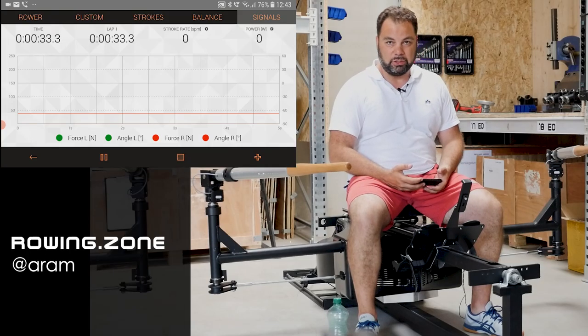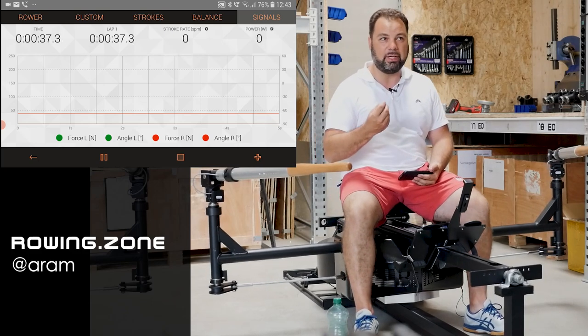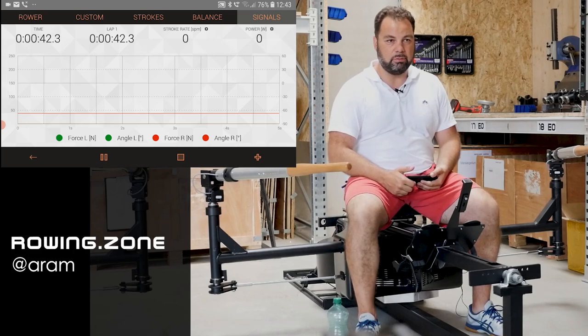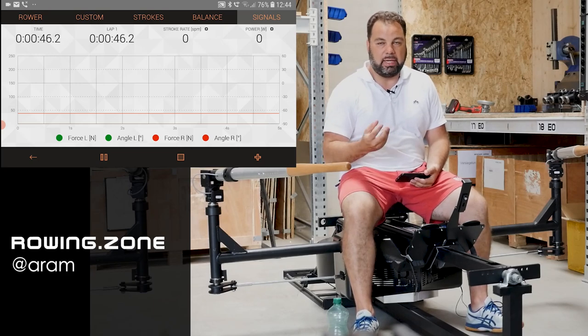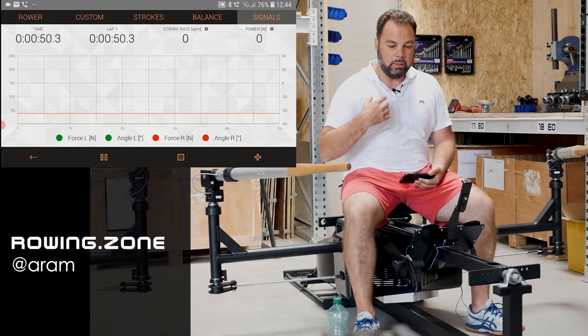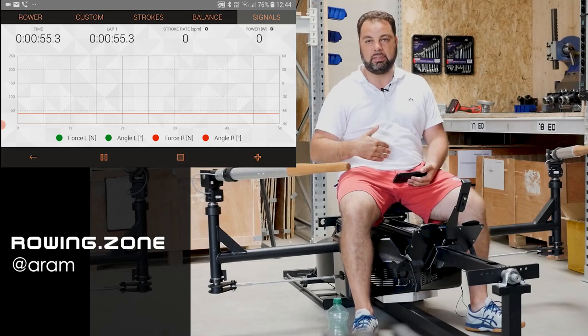It's all about the finish and the question is how hard should you pull at the finish. My impression is that a lot of you guys and girls think that the finish has to be just like the catch where everything happens. In my humble opinion, the opposite is true. The party is usually around mid-drive, but the catch is a soft connection. The finish is a soft exit.